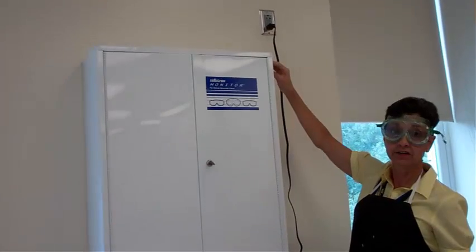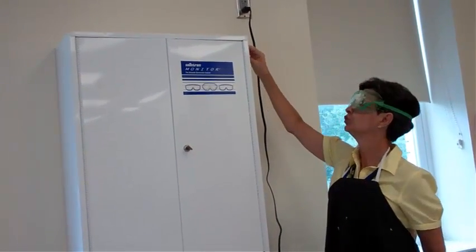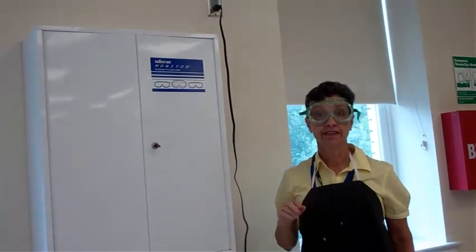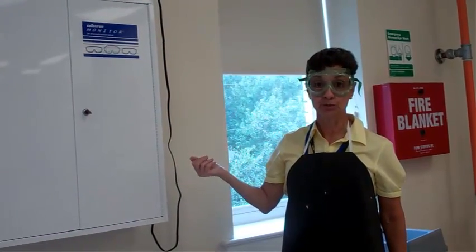There's a knob here that I'm going to ask the last person in the lab to turn on. You will turn it all the way to the back and then let it run. That sterilizes the goggles and makes them 99.9% germ-free.